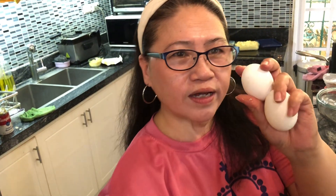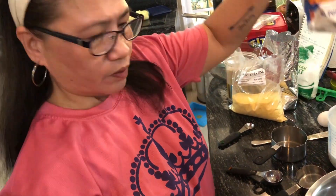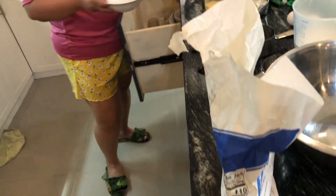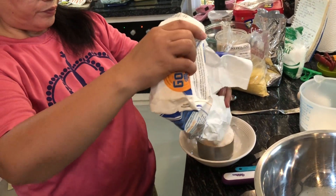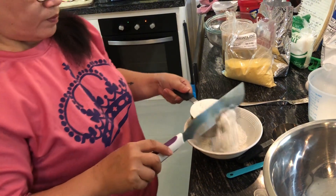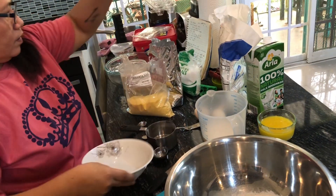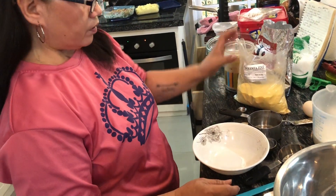What we need today is one large egg, but I don't have a large one so I'm using small ones — I'll use two. We also need one cup of all-purpose flour, and then cornmeal — you also need a cup of cornmeal.